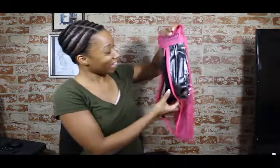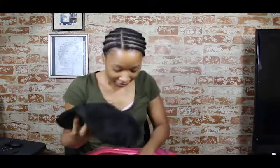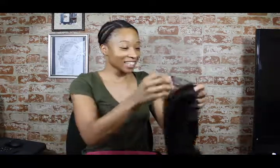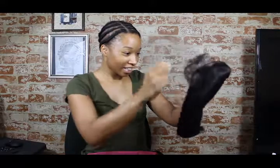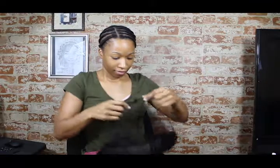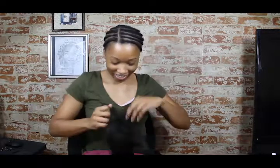So it comes here and they also give you two nude head caps, which is exciting. This is like a fishnet. Not really sure how to get it out — I'm just going to rip it. I'm not good at this.